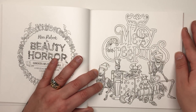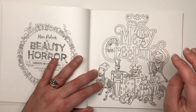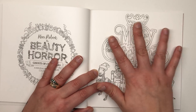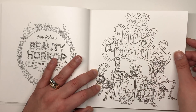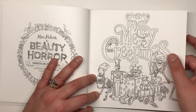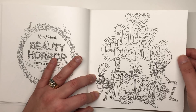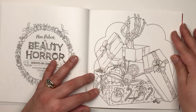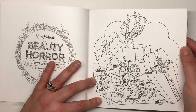This one is called 'Merry Creepmas' so there's actual text to color, which is really fun — you could even turn it into a Christmas card or embellishment. We have a skeleton wearing a Santa Claus beard and hat, along with all the different toys that Guliana has opened on Christmas morning.